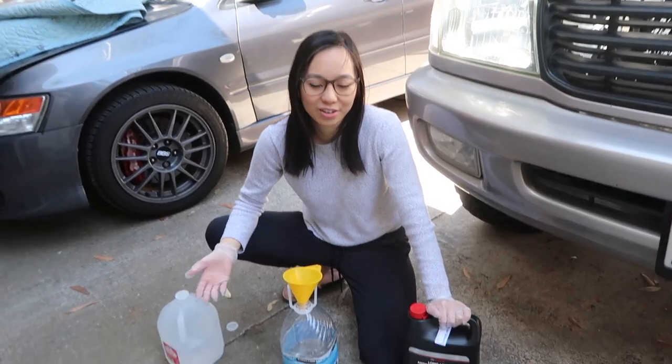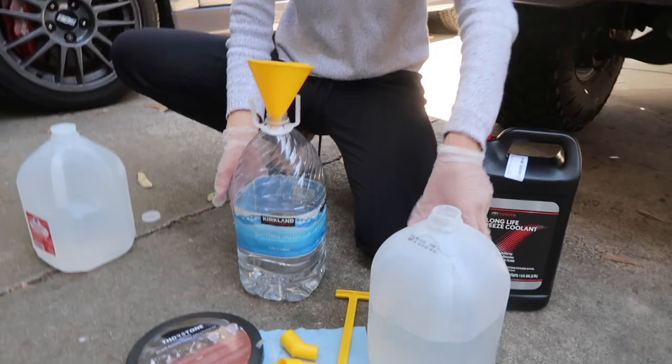We are making our concoction. We have about half a gallon of distilled water in here.